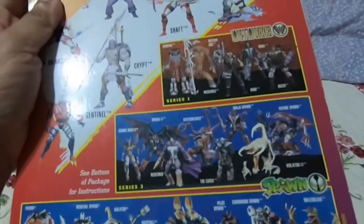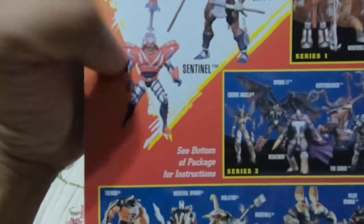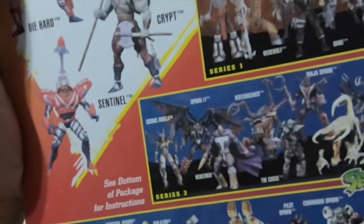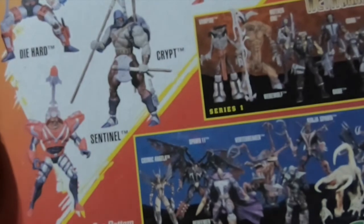Let's look behind the box here. You can see basically the rest of the figures — Shaft, Troll, Dutch, Crypt, Sentinel with his rocket propeller missile. That's hilarious. And in previous waves you can see Badrock and Chapel right there. So if you got these two along this line you might have had most of the Youngblood team. Although I don't see Vogue, which is really lame. Like, did they not make a Vogue figure? That is horrendous.